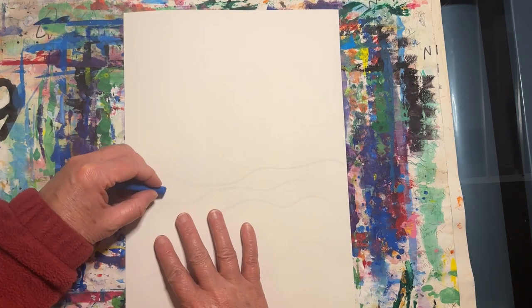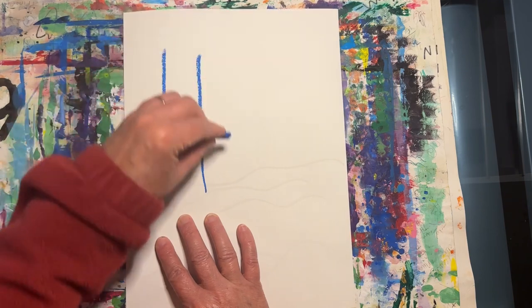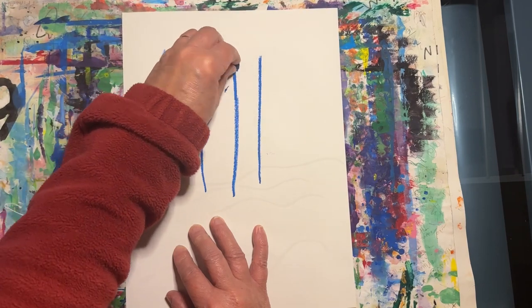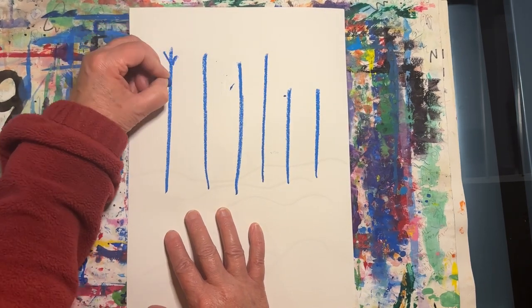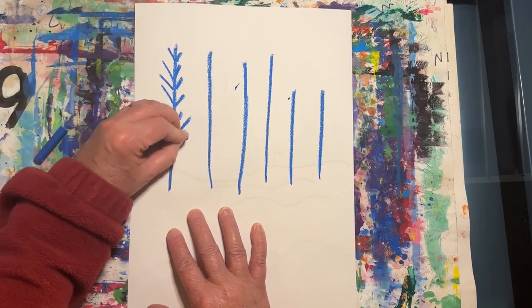Then use a blue oil pastel to create five or six vertical lines — these will be the trees. Then add some short diagonal lines going up and out to create the branches.